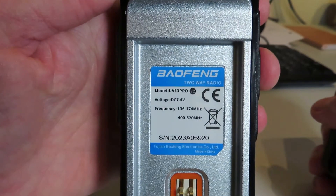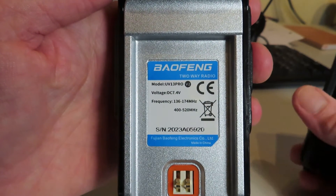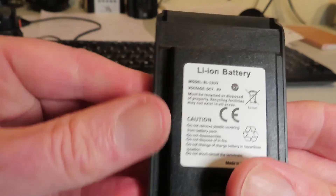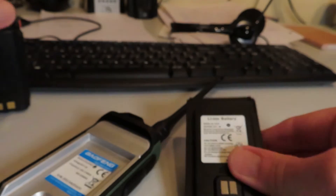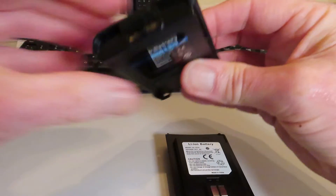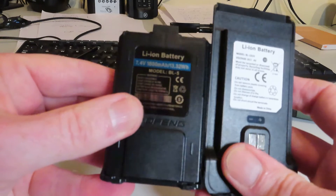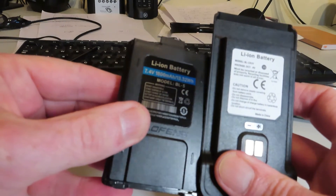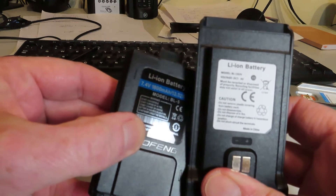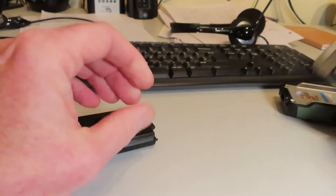This one's labelled up as a UV-13 Pro, covering 136 to 174 MHz and 400 to 520 MHz. The battery is a BL-13 UV, I think. Comparing it to a UV-5 battery — the UV-5 battery latches at the top and it's quite a bit bigger. This is a BL5 at 7.4 volts; I can't see a current rating on this one, it just says 4 volts.